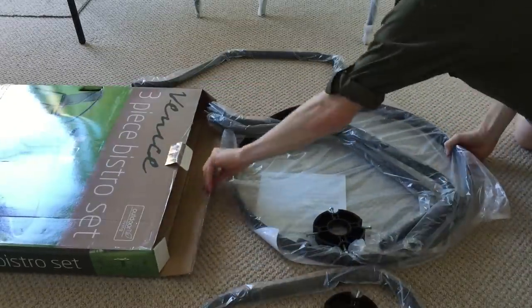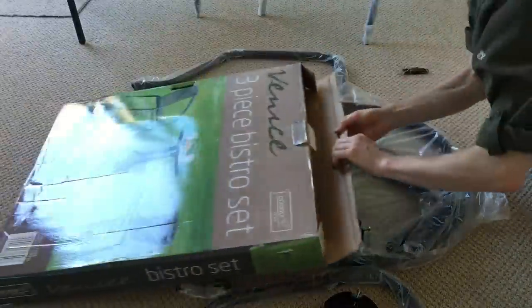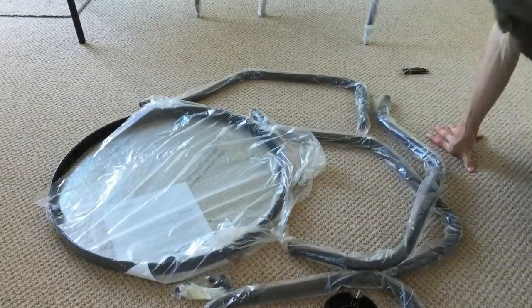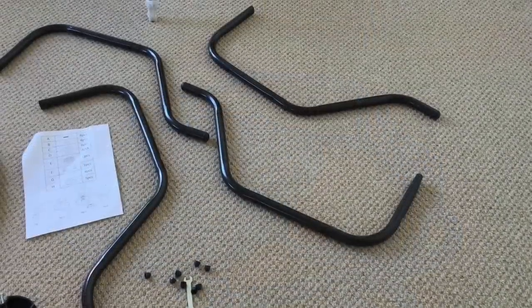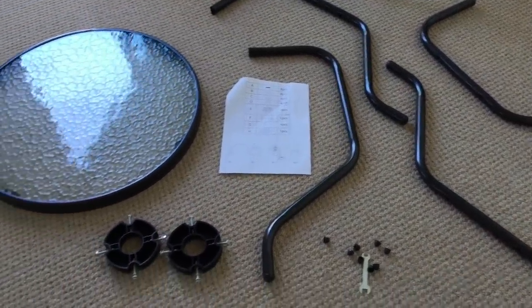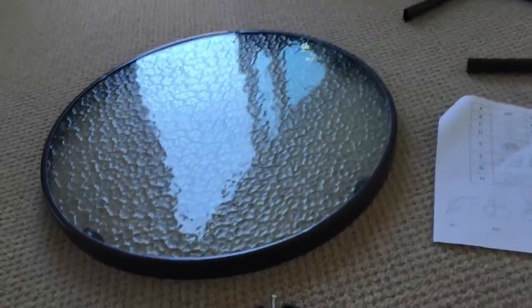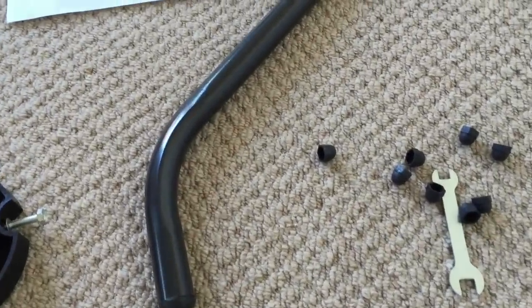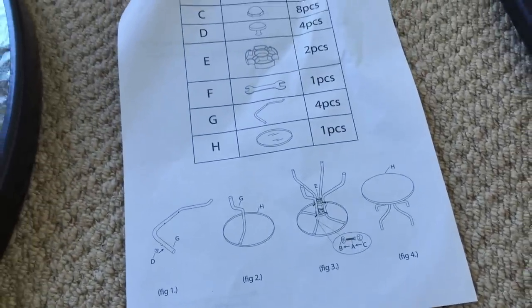I really just wanted to do a very quick build and general review. For the price, it's a nice simple two chair, one table set — really simple and easy to put together — and the table is actually a lot more stable and secure than I was expecting. The only thing was it was a little bit fiddly to sort out all of the bolts, but with a tiny bit of patience that was soon sorted, and ultimately I've got to say I'm really happy with this.